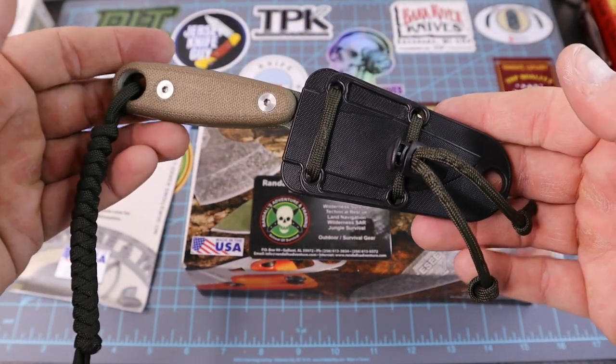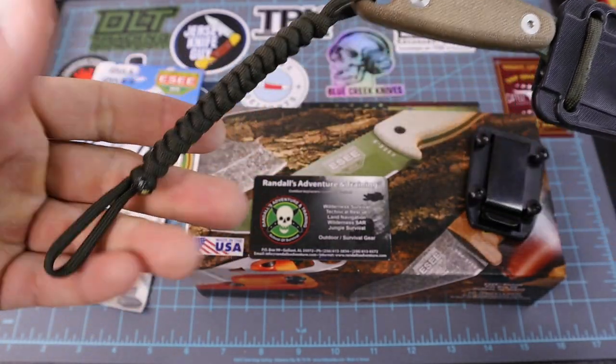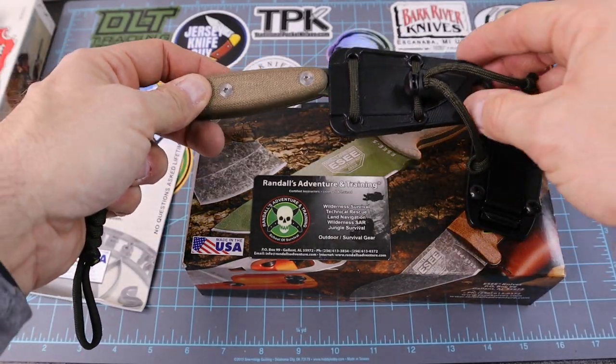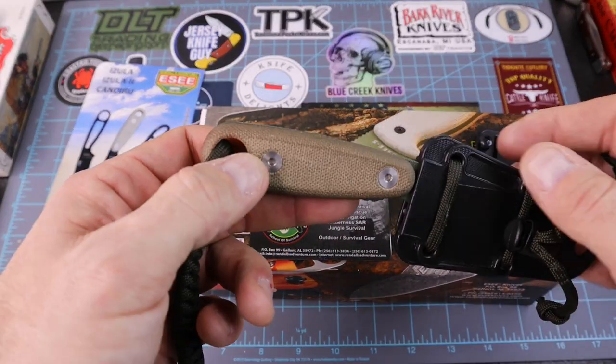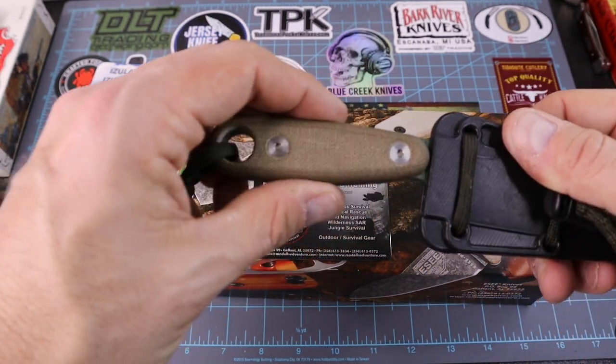When you've got it set up this way, it just snugs right down in your front pocket nice and easy. You can also use the paracord as survival cordage if you ever get into a situation. And you could remove the scales and just have a basic skeletonized knife, and you can even put paracord wrapping around the skeleton.